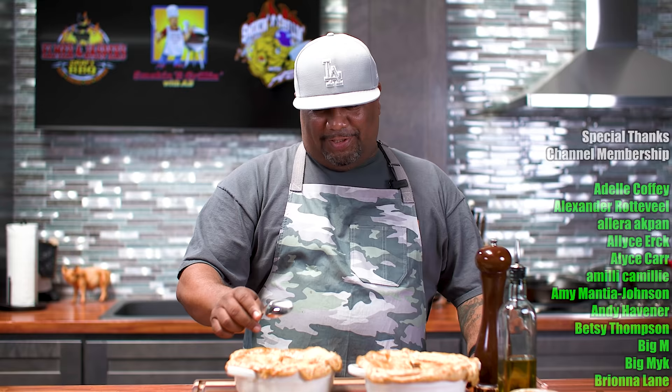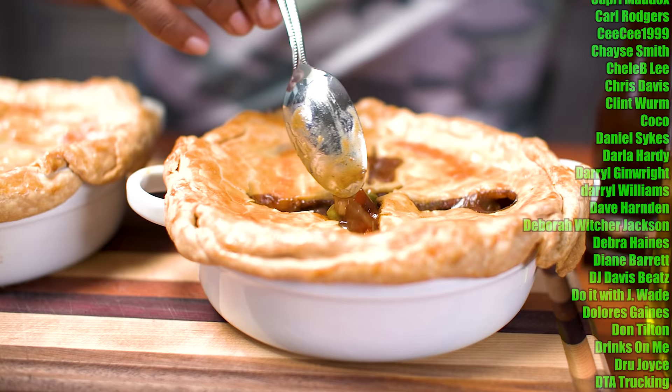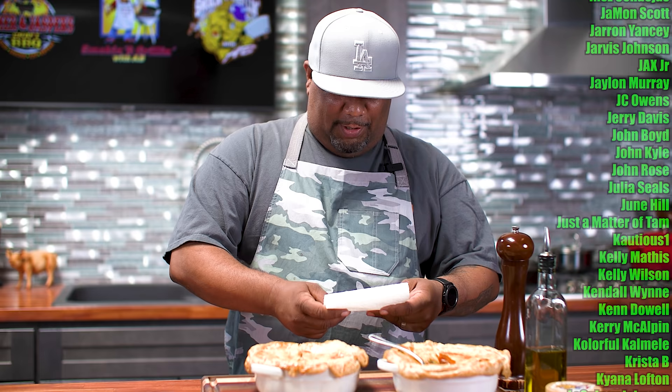You guys can see — take a look at this right here. Come on, let's get up close and personal with it. Look at that — that's that goodness right there. Let's go ahead and get us some. Look, a little bit of that onion came out — we'll leave that there. Let me go ahead and get this napkin because I'm not trying to burn myself. Let me know in the comments how many times you've burnt your tongue and messed up for three or four days with a burn like that.